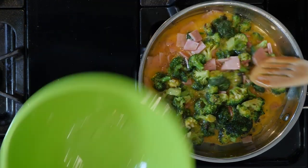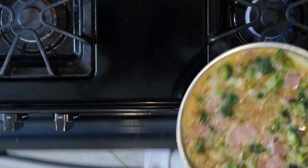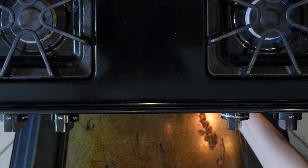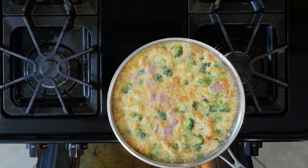At this point you could optionally add a little goat cheese on top before moving it to the broiler. Move the skillet to the broiler and cook for another one to three minutes or until the eggs are set on top. As always with the broiler, be careful of burning.